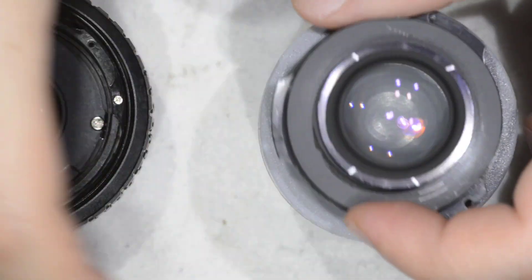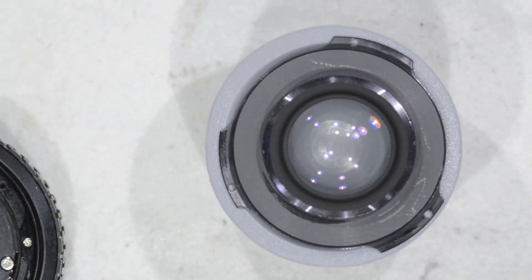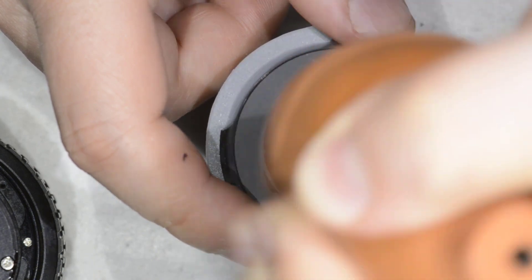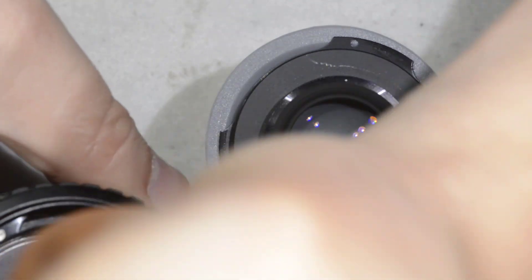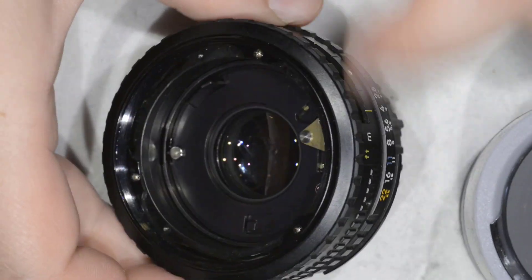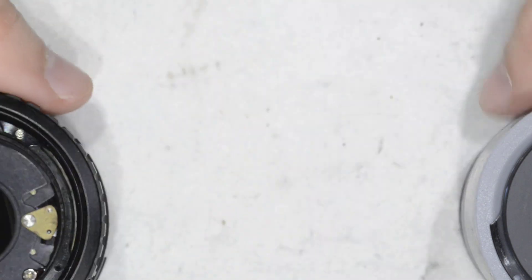That was rather quick. What we're going to do now is clean the lens. First thing is to blow to get rid of the dust. There was quite some dust in this lens. Let me remove — there was some on the rim too, so I was passing my finger just to get it out.